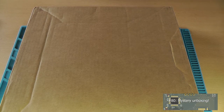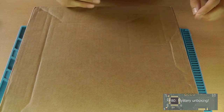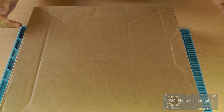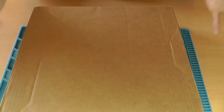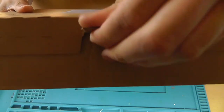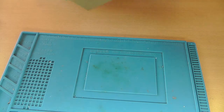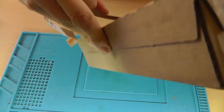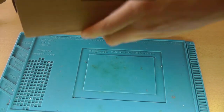Hey guys, this is Tim from Tim's Electronics Lab and welcome back to a new video. This video is all about this mystery unboxing. I already know what's in the box but you don't, and I can assure you that it's something very exciting and very special, and the channel will only get better from it. It just arrived and I didn't unbox it yet.